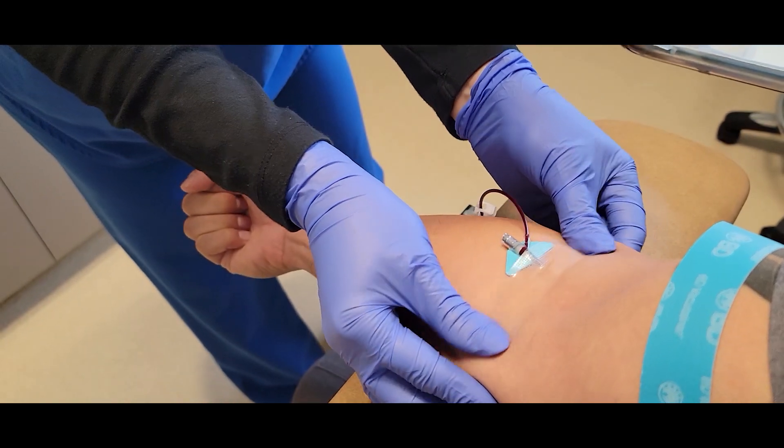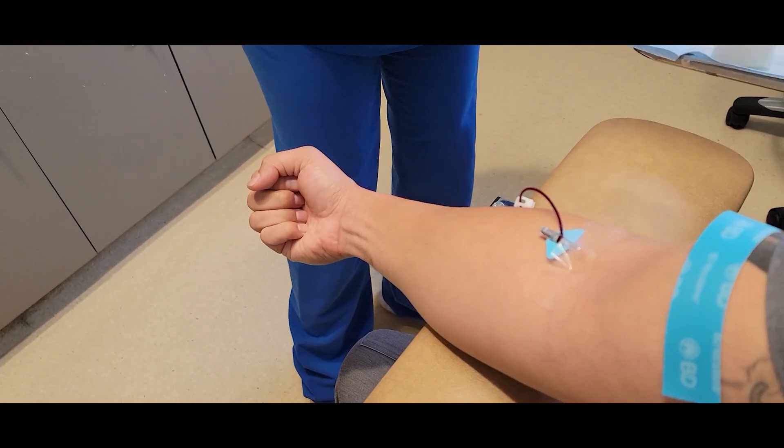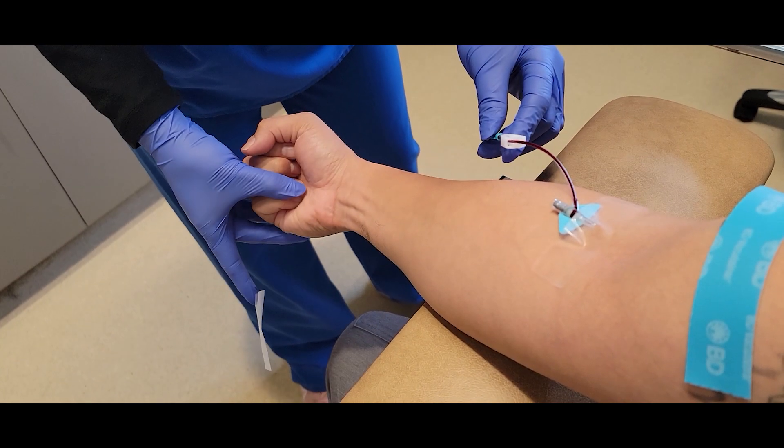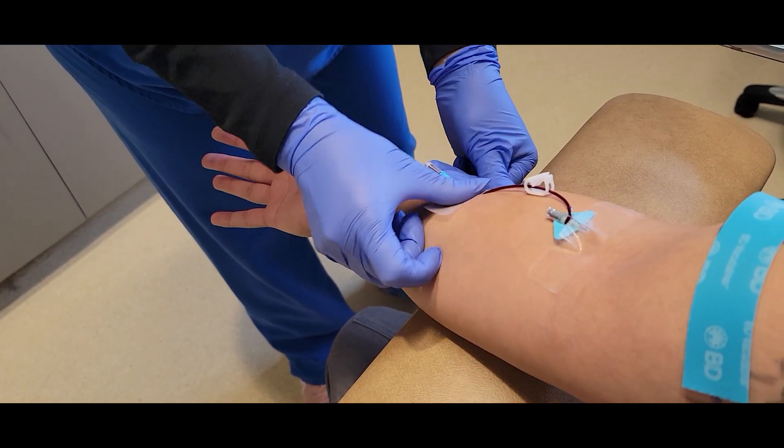And I'm going to tape that down up at the top. And since this one has a long tube, I'm going to tape it down also toward the bottom, and he is going to release his hand — he doesn't need to squeeze his fist anymore.